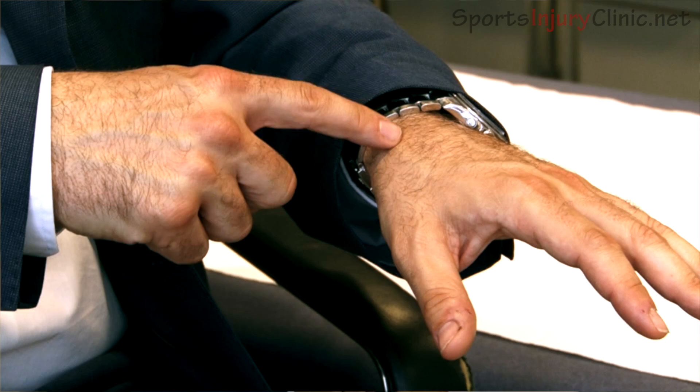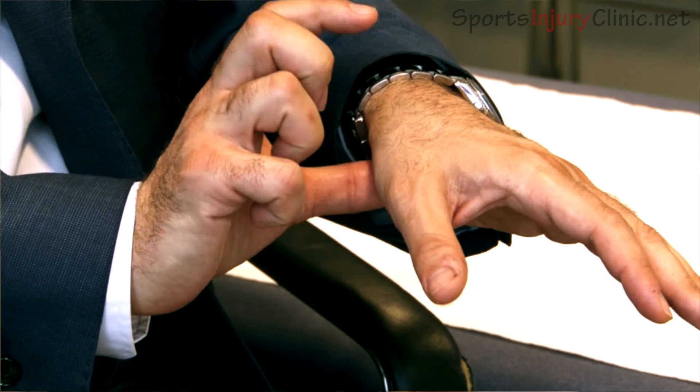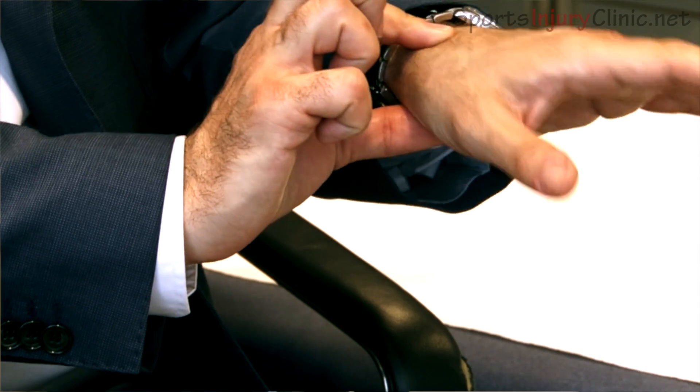The scaphoid is a bone which is deep inside the wrist. There are a number of small bones in the wrist. The scaphoid is at the base of the thumb, deep inside the wrist, and the bones in the wrist have to move in a perfect arc of motion. If there's any disruption to the anatomy of the wrist — the architecture of the wrist — this can cause pain and stiffness in the future.